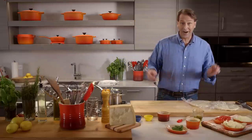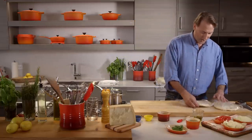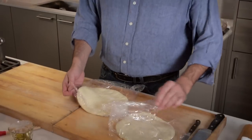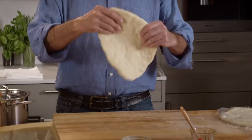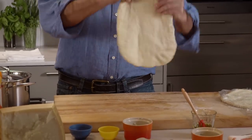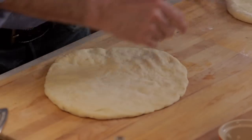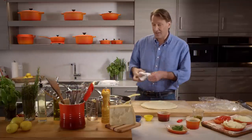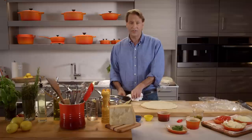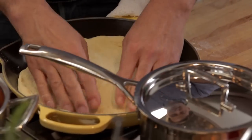I have some bread dough resting here. I've patted it out. One of those recipes will make three pizzas. It freezes great if you want to make some ahead. We're just going to stretch it out until it's about the size of the pan. My cast iron pot is screaming hot here — leave a towel on the handle so no one burns themselves. This goes straight into the pan.